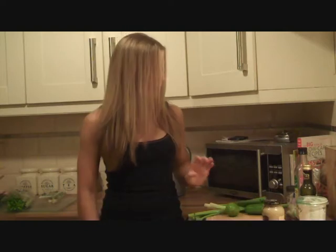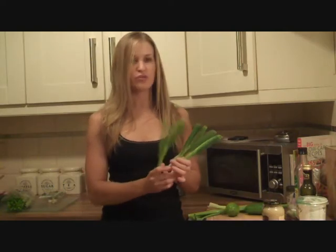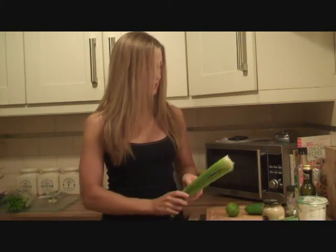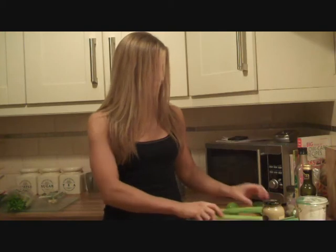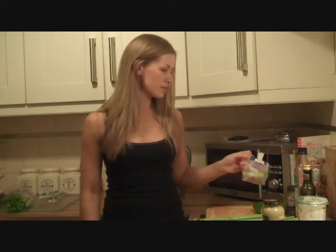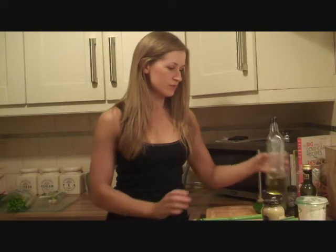Obviously sweet potatoes too. Green onions, maybe two or three bunches of them. Some celery, two sticks and half a cucumber. One lime or lemon if you prefer. Some organic sunflower seeds. Salt and pepper and some basic ingredients for the dressing.